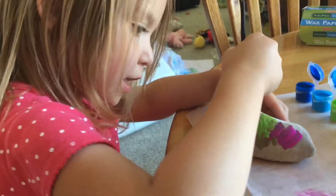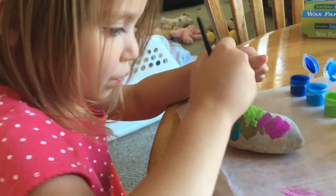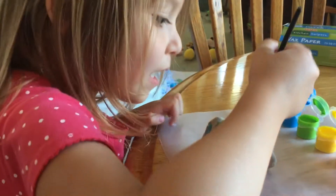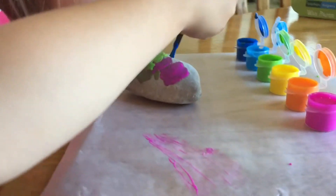They're all colors. And then the back. Dip it in. Then I paint it. Put it.